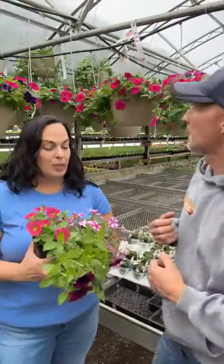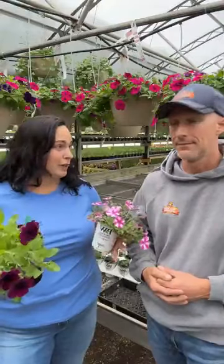So keep those super petunias — especially that Vista series, the Proven Winners Vista series — put it by itself or mixed with other Vista series, because they're the big beast. They're not going to play well if you use something small that doesn't have the vigor to keep up. Bedding petunias are going to be in your packs, more for your borders, very small containers — and they're not going to get to be a great big basket that hangs over.